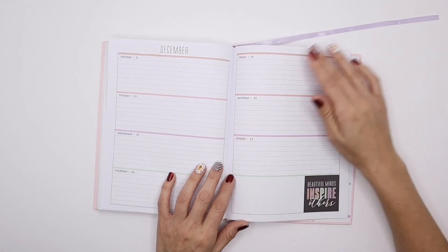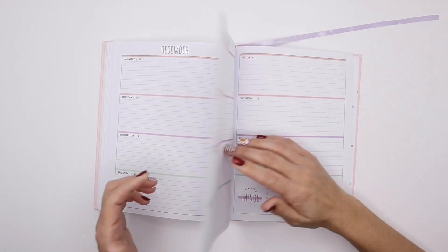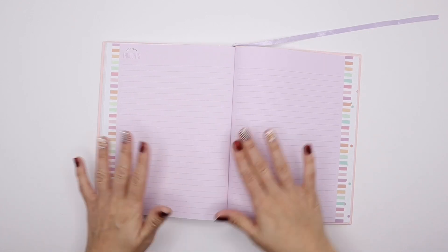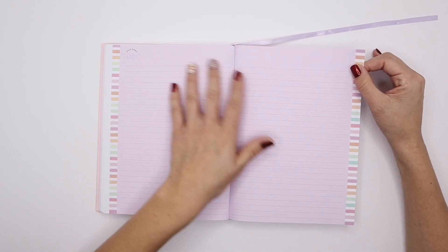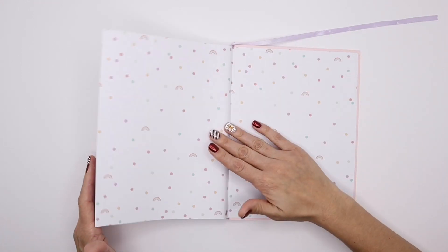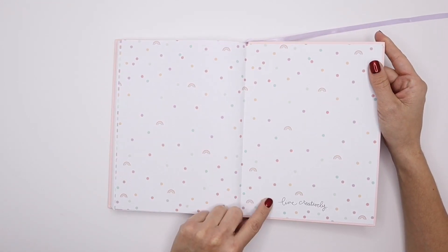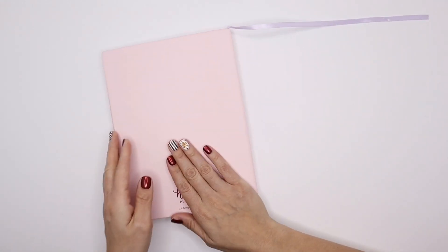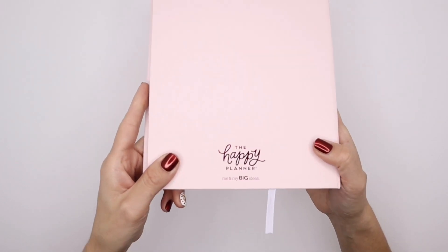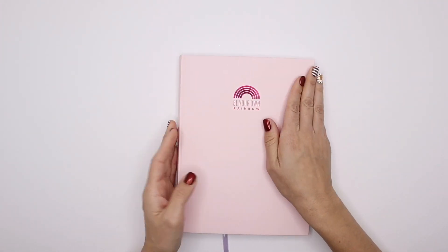'Beautiful minds inspire others.' I hadn't really done a full flip through before — but how cool is this? There's a lavender note section. This is a perfect planner. And then there's the rainbow and the polka dots and 'live creatively,' and then that's pretty much it. It has the Happy Planner logo and the hot pink foil. Isn't that so beautiful?